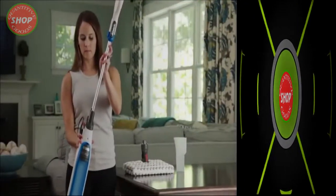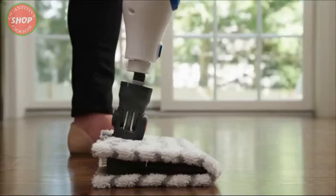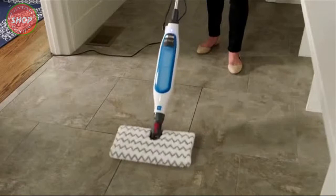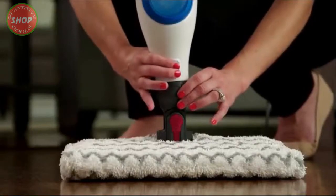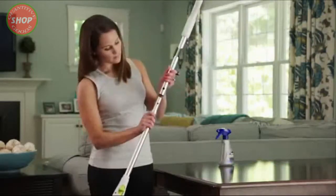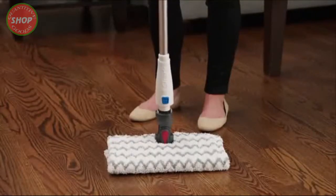First, attach the steam mop handle to the main body, then connect the genius mop head, and just like that the steam mop is assembled. To remove the mop head, press the mop head release button. To put together the spray pocket mop, simply insert the second handle into the lower pole connector and then attach the genius mop head.